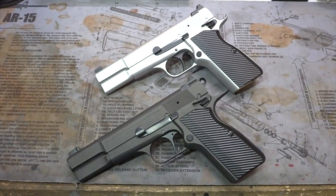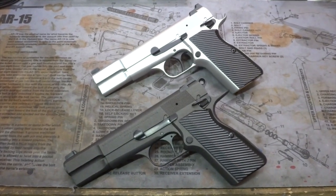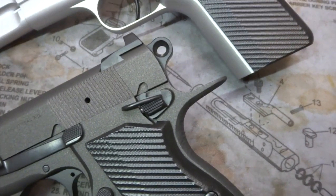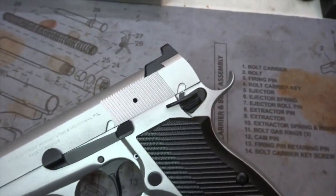Hey y'all, welcome back to Mark III Firearms. Today we're checking out BeaverTails and the two options that we offer — up front the version 1, previously reviewed, and new to the family, our version 2.